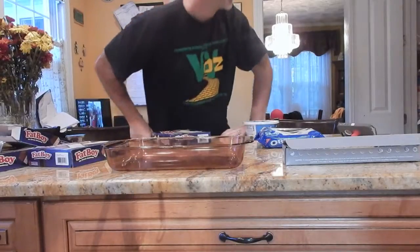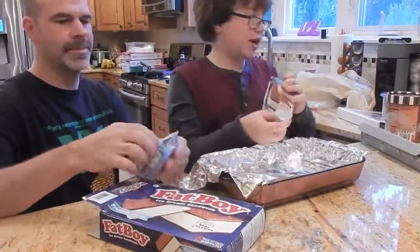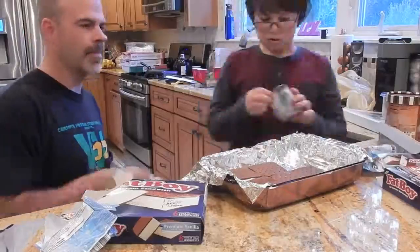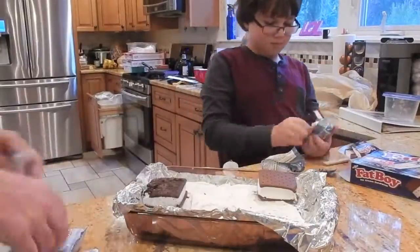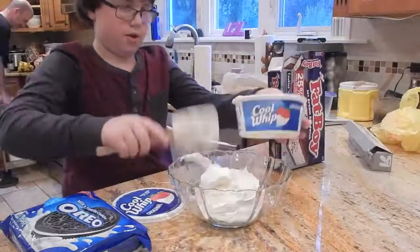So we're going to do one layer followed by a layer of ice cream, followed by a second layer, and then we're going to end up doing the icing topping. We'll try to do this quick enough that we don't melt in the process. We'll be right back.